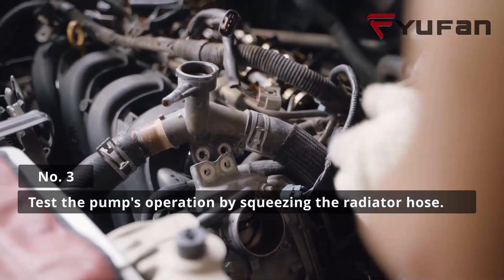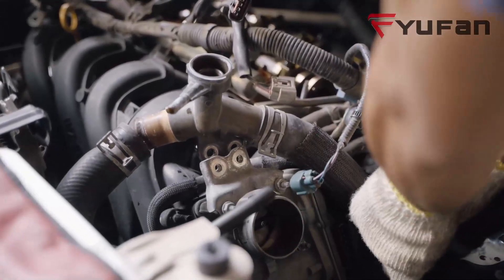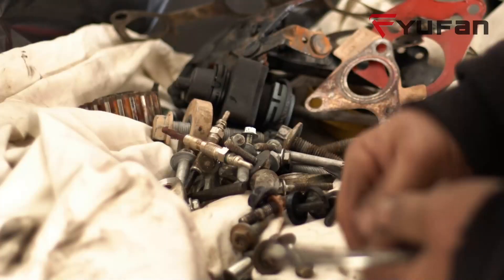Number three: test the pump's operation by squeezing the radiator hose. A firm hose indicates good pump performance, while easy deformation may suggest a circulation issue in the pump system.